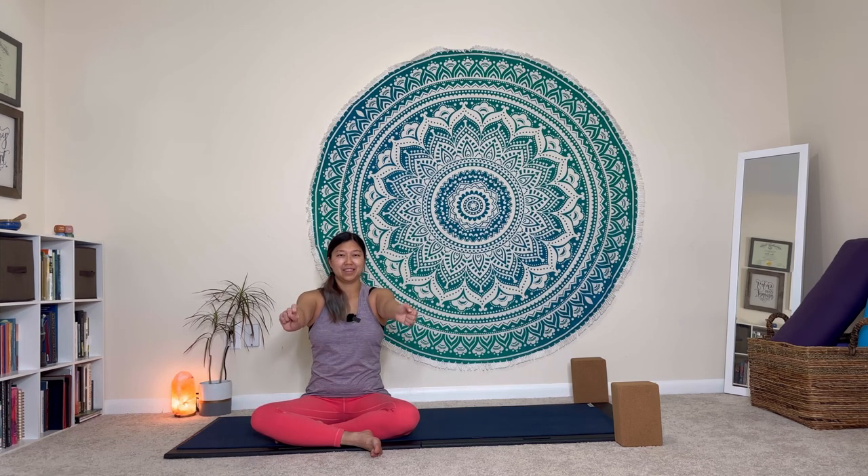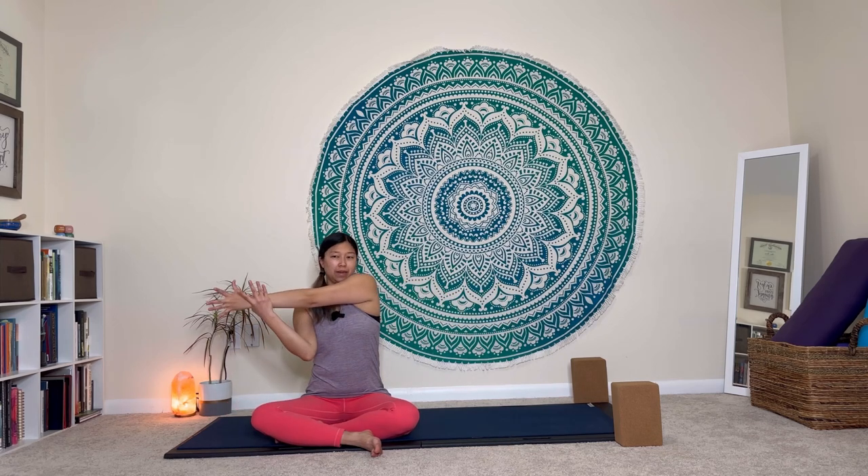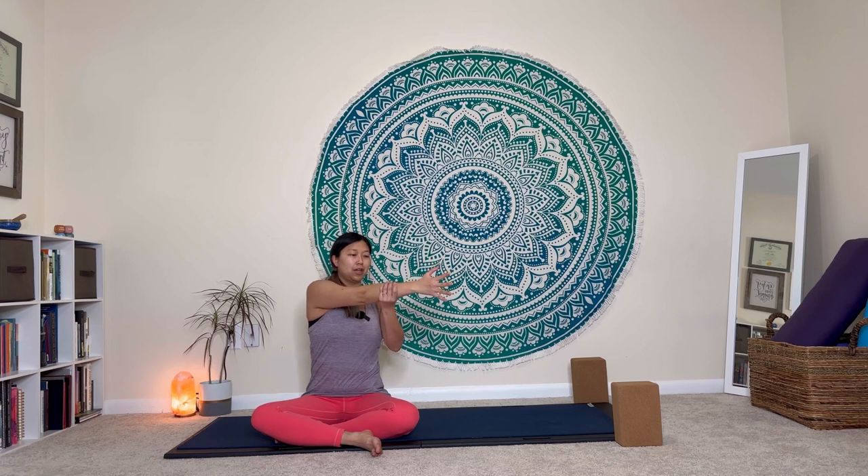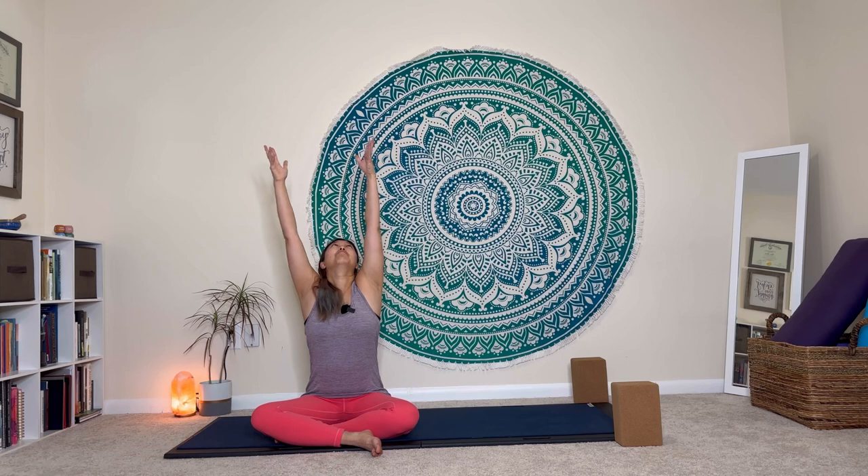Inhale, sweep your right arm across your body, hold onto your forearm or wrist for a little deltoid stretch. Take a nice slow and steady breath in and exhale, let it go. One more breath in, then exhale, release your arm out to the side. Inhale, bring your left arm across your body, take your right hand to your forearm and wrist, exhale, pull it across. Take one more breath in and exhale, release your hand down by your side.